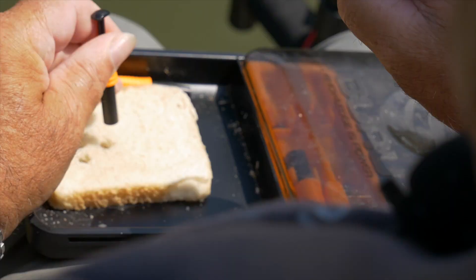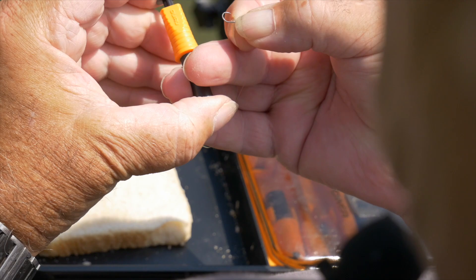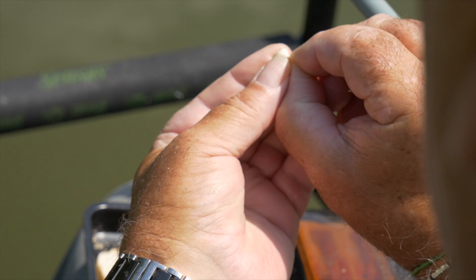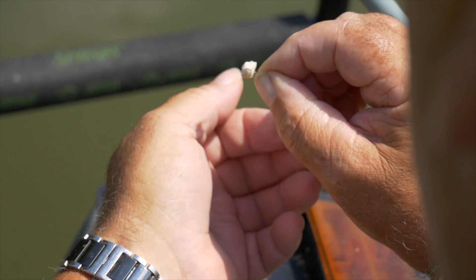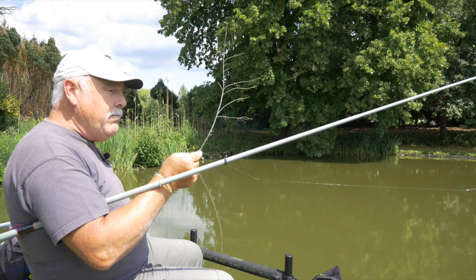We gaan starten met de sessie op 10 meters, dus met het wit van het brood op de grond. We stampen met een 8 mm pensje, we duwen dat goed plat. En dan is dat een klein schijfje. Dat pikken we gewoon op de naak en we ondersteunen dat schijfje met een haak. In het water gaat dat een klein beetje zwellen, dus dat gaat een sponsje zijn, maar dat gaat zeker en vast op de grond.